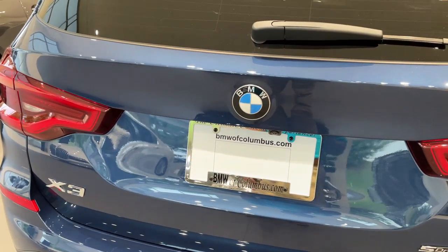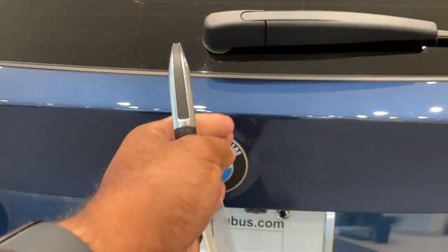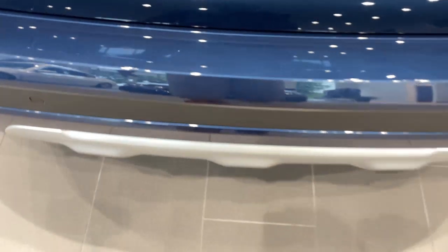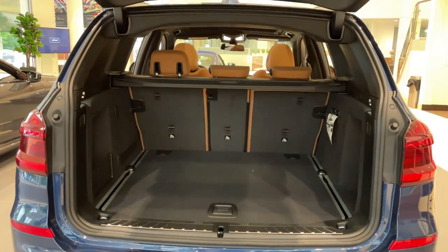Quick little video on how to do the kick-to-open feature for the trunk. First, make sure you have your key fob. Line your kick up smack dab down the center with the BMW emblem. It's a quick kick under and come back — quick kick — and do the same thing to close.